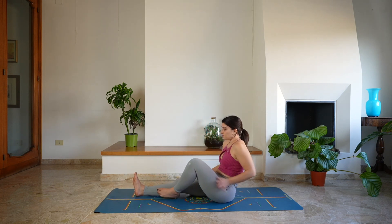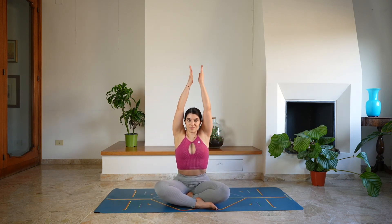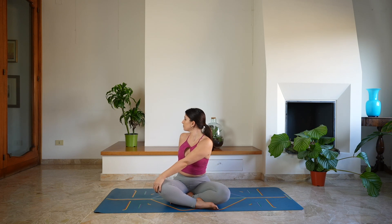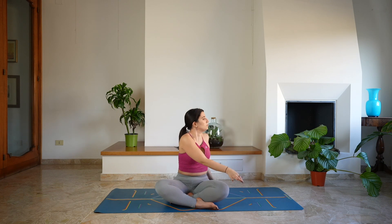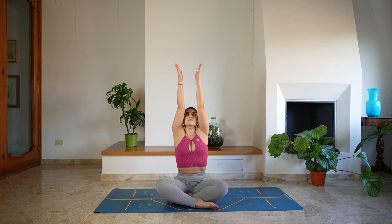And as you exhale, start to rise back up and bend both legs, coming to sit on the mat in an easy cross-legged position. Then reach over the head with the arms, lengthen, take a deep breath in. And as you exhale, twist — gaze over the right shoulder. Return back to the center, reaching up with the arms, take a deep breath in. And as you exhale, twist to the left, gaze over the left shoulder. Keep lengthening here. Then return back to the center, arms up, deep breath in. Exhale, release, hands in prayer position, close the eyes.